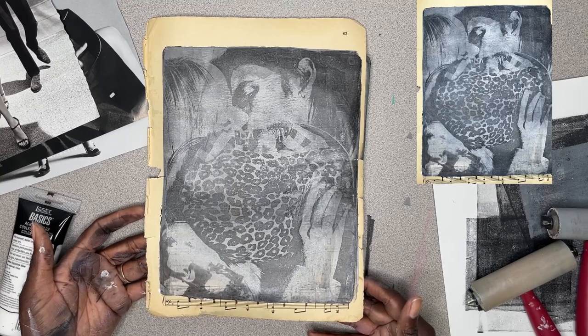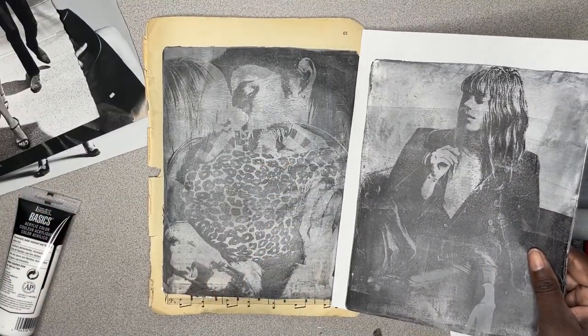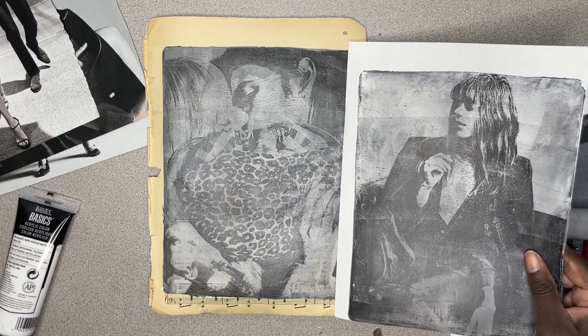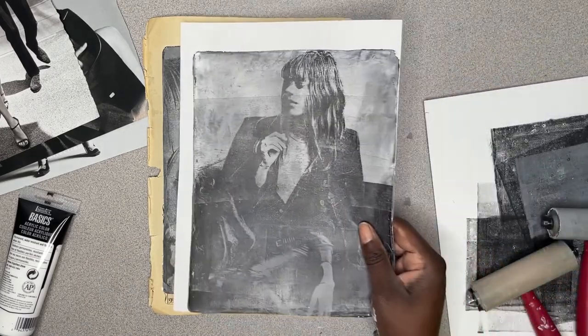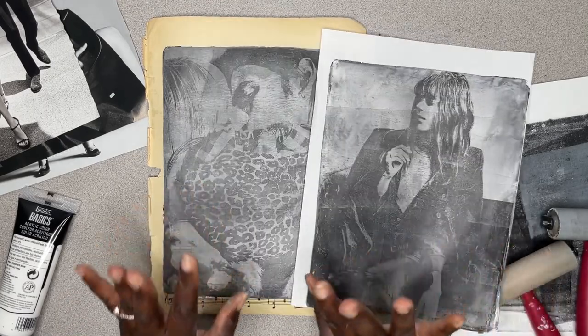Isn't that stunning? I created these two almost lifelike images using just black and white on the gel plate. Thank you guys so much for watching, and I'll see you in the next one. Bye.